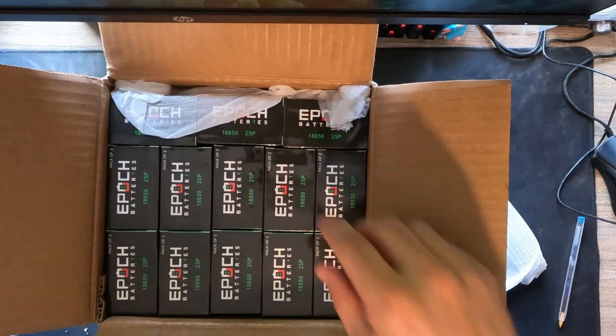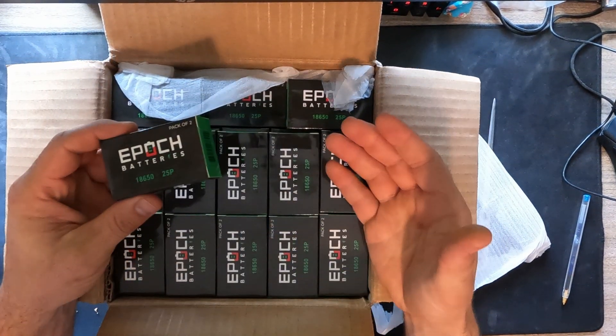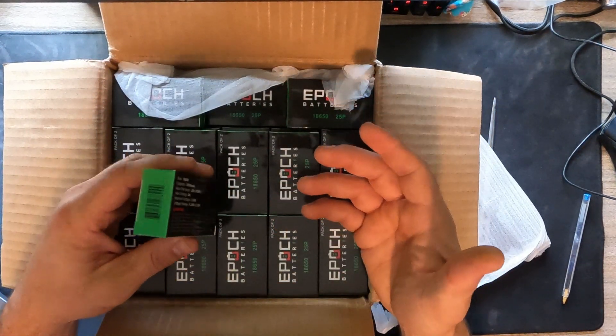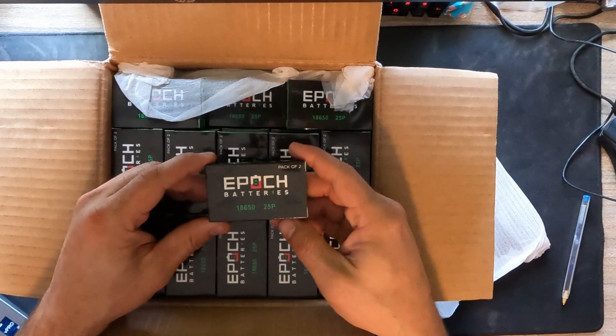Boom. There they are. So when you purchase battery cells, a lot of times they won't even have boxes in them. I guess these come in packs of two and they're all individually packaged, so I'll need to take off each individual package, but they're nicely packaged. Here's a pack of two.